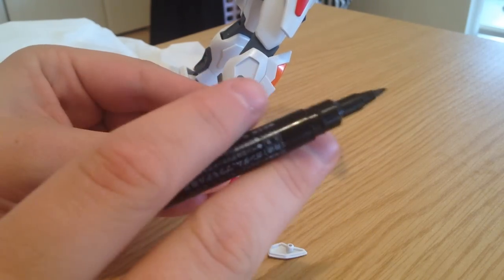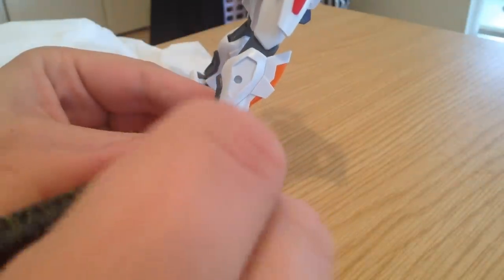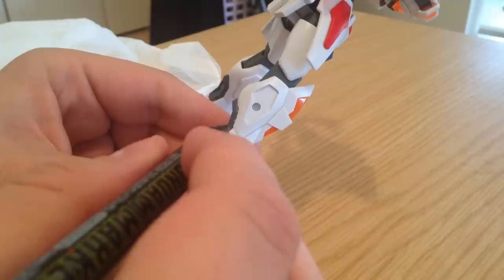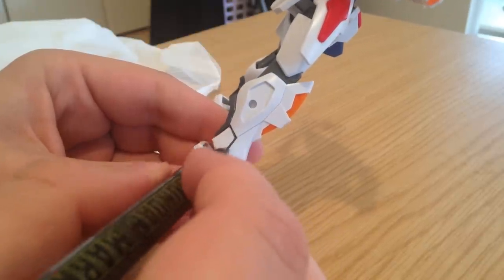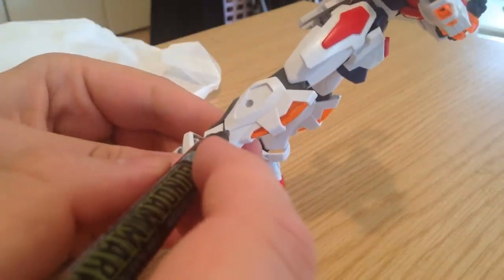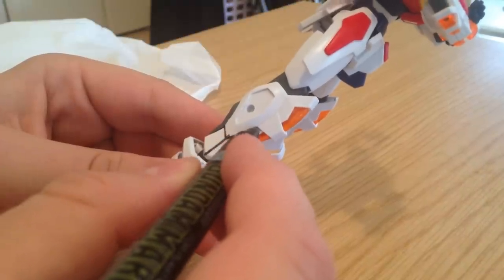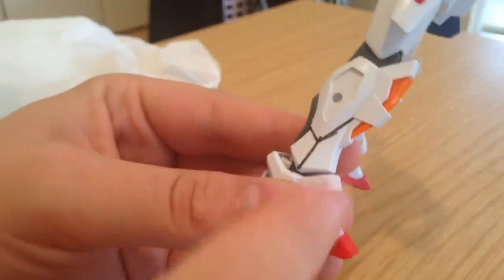The great thing about panel lining with a Gundam marker — you do not have to be precise at all. This is not complicated. This is not tracing. So what you're going to want to do is just go over the area that you want to panel line, and you just want to thoroughly give it a nice amount of ink. Now you see, that's really rough. That's really raw.